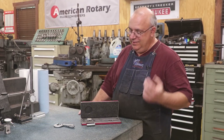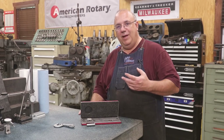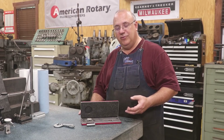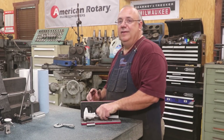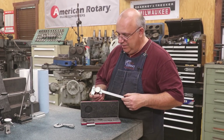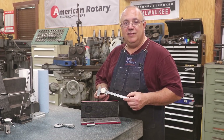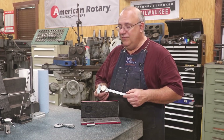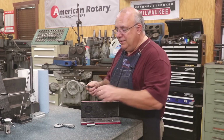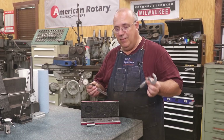Hello, Keith Rucker here at VintageMachinery.org. I've noticed over the last I don't know how long, I continuously get a lot of comments on my YouTube channel about my choice of instruments for measuring with, particularly when I go and get out my good old trusted dial calipers to make a measurement. So today what I thought we'd do is just a real quick machine shop basics class on measuring devices, particularly when to use calipers and when do you need to get out the micrometer.